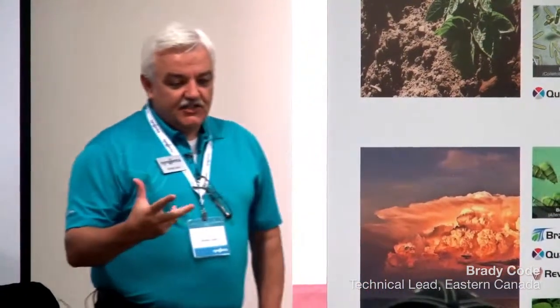My name is Brady Code. I've worked with Syngenta for 26 years. The first 20 years was in R&D, and the last six years has been in a sales support role. I actually started with Syngenta down here in the Maritimes in '86 and '87, and drove around a lot of potato fields and learned a lot while I was down here.